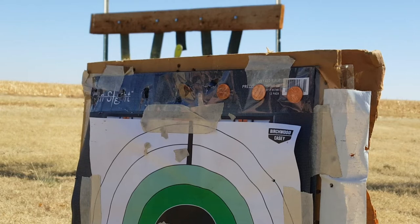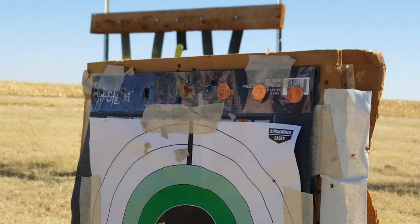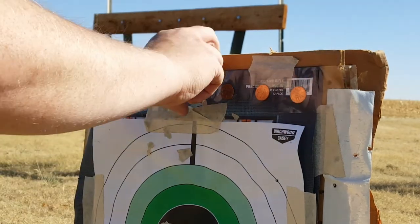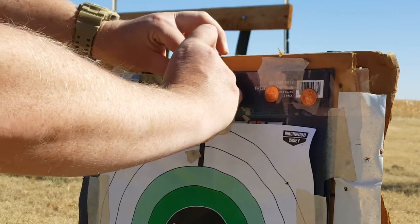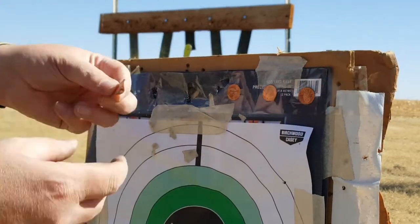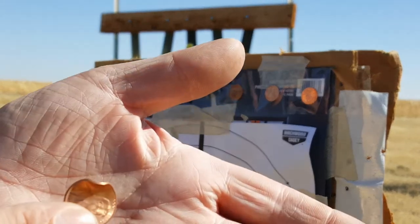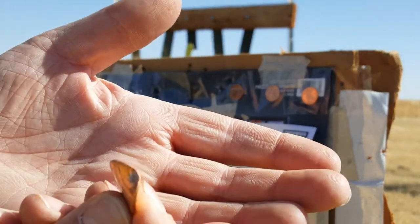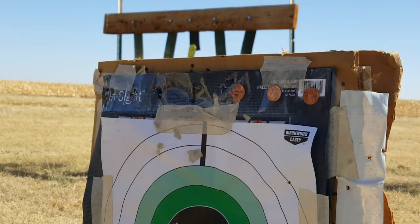I hit those first three. Let's see if we nicked this one at all — it's kind of wedged into the cardboard. I'm thinking we probably did — yep. I don't know how well that'll pick up on camera, but I definitely tagged it. So I'm pretty impressed with that — got four out of seven. Not gonna lie, I'm rather pleased with that.